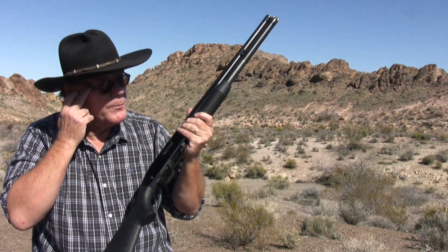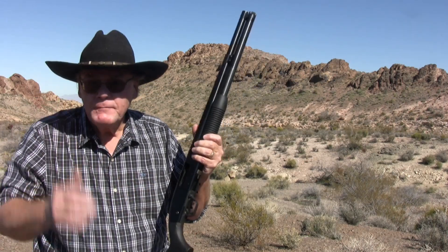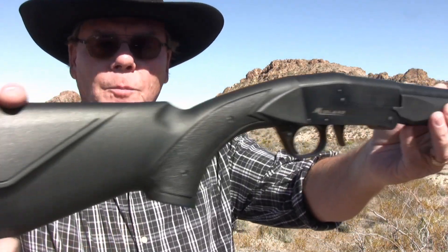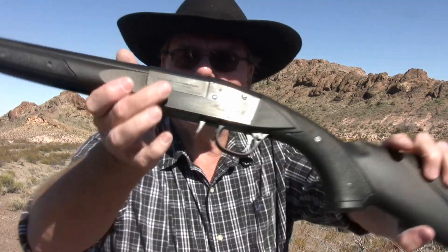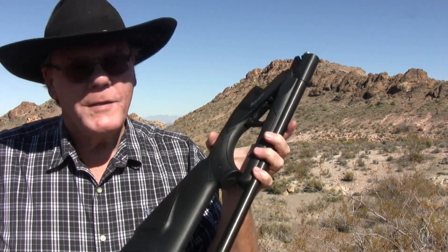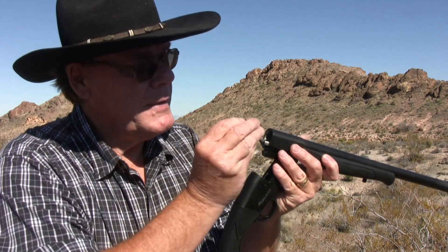Without the adapter, the mini shells are not 100% reliable. Also on hand is a Midland single-shot backpack shotgun — a little single shot that folds up into a backpack or fits in a Ruger 10-22 takedown case. Some mini shells will be loaded into it and fired as well.